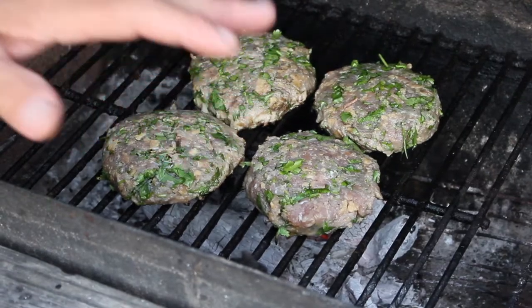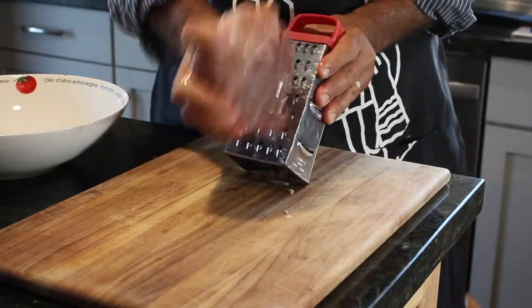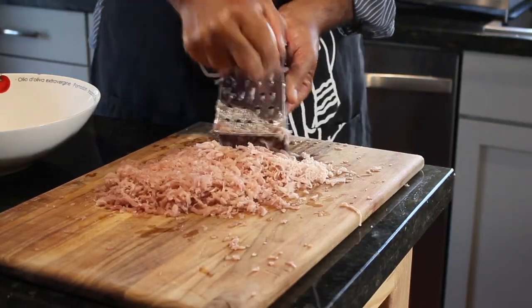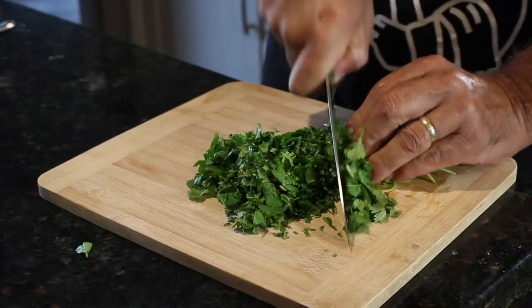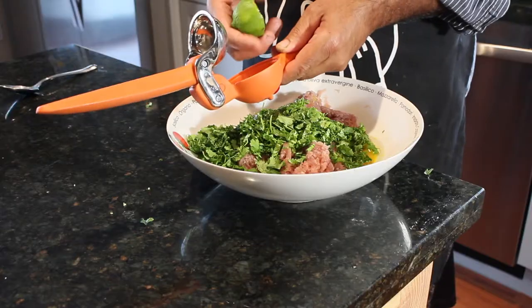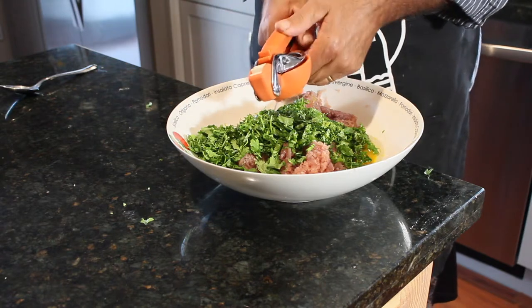First, I took a one pound chunk of frozen tuna and I turned it into ground fish with a hand-held grater. When I made my ground fish, I put that into a mixing bowl, and then I added one egg. I added one bundle of chopped up cilantro. I squeezed in one big juicy lime, and I added salt and pepper.